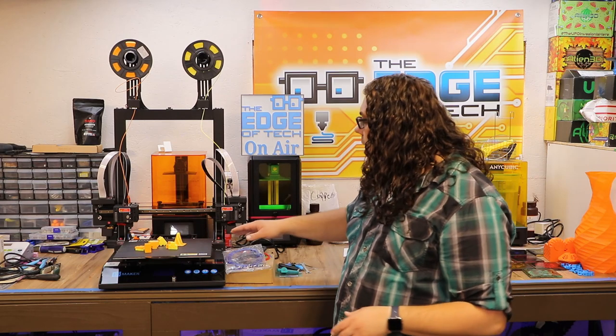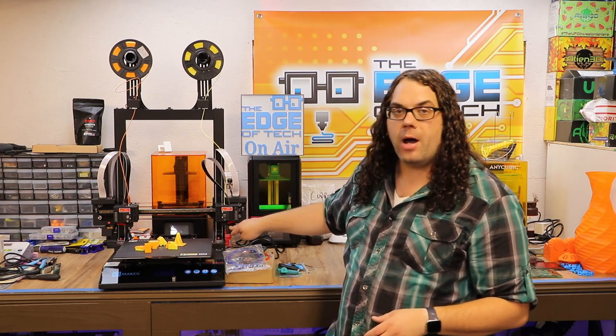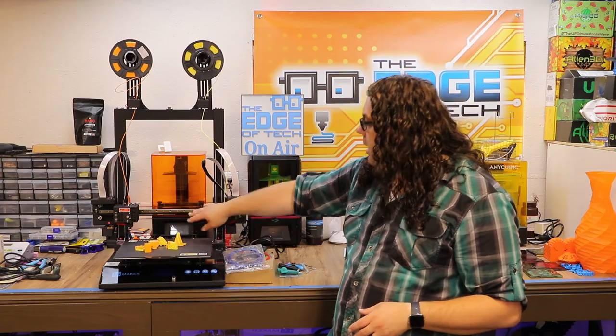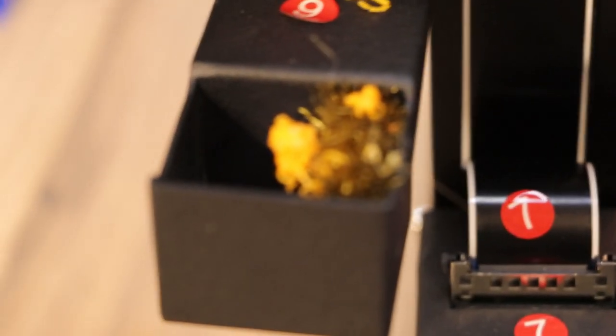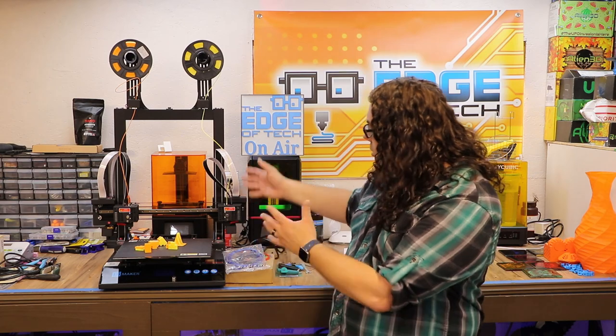Another feature of the Artist D is that it has dual brush boxes, one for each extruder, that allow your extruder to come over and wipe the nozzle on the brush and get rid of any oozing before it goes to the bed. That means your nozzle is not going to be sitting there oozing while the other side's printing, and I think more printers should have that.